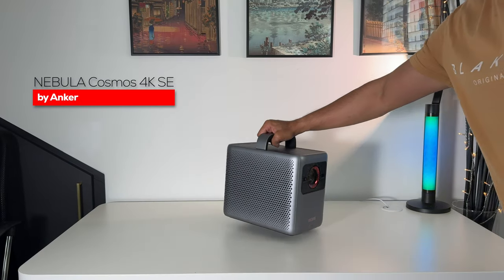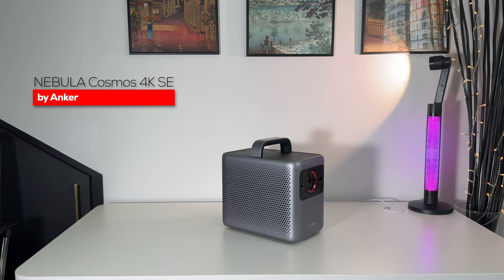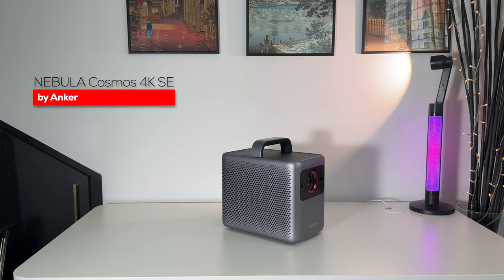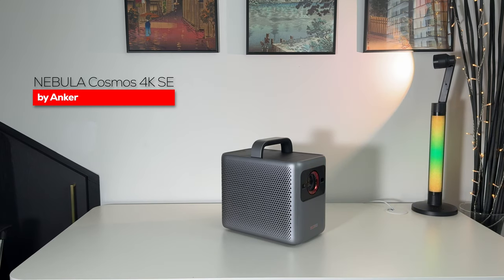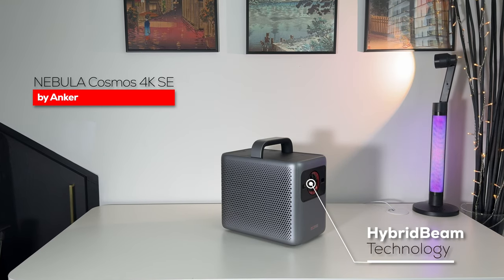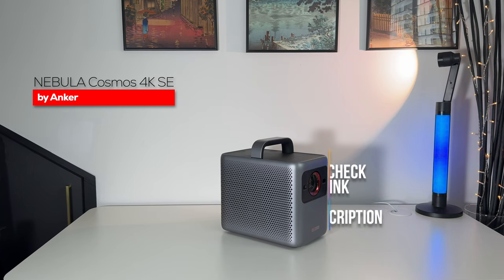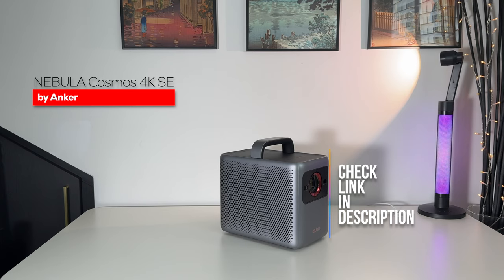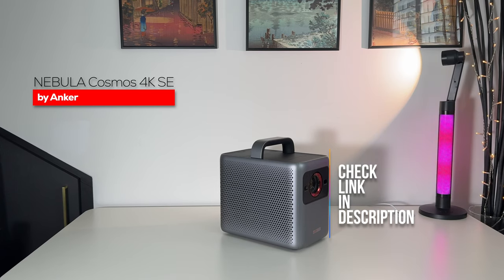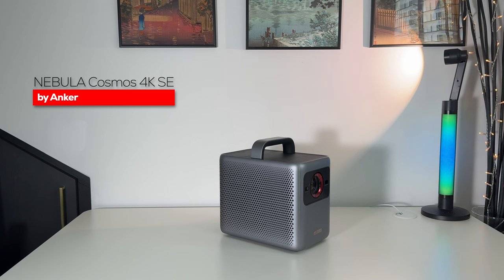This is the Nebula Cosmos 4K SE by Anker, the latest follow-up in the Cosmos series. It's a native 4K UHD smart projector that provides a very bright 1800 ANSI lumens using hybrid beam technology, which blends both LED and laser. Check the link in the description for all details and a very early bird pricing discount.